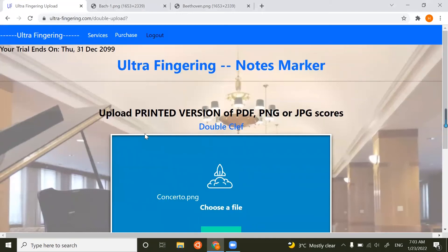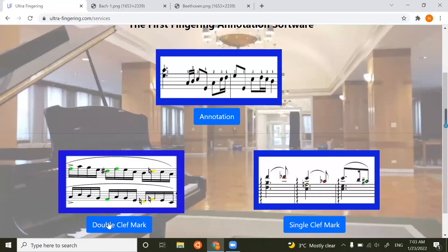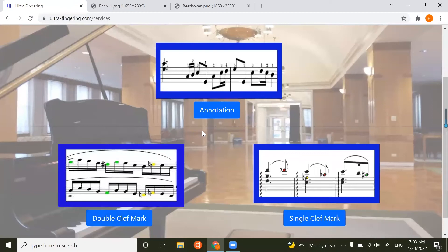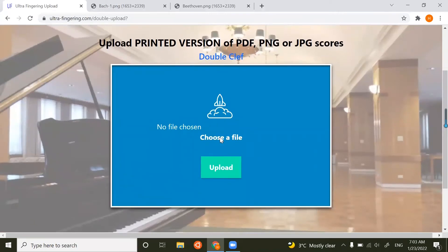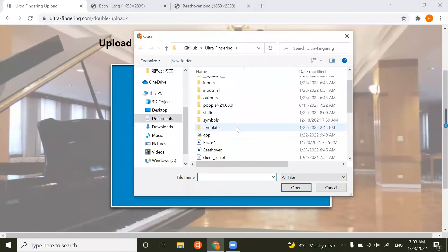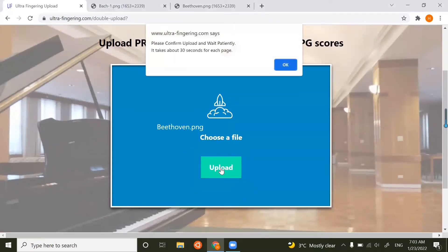Some additional benefits I want to mention: this works for both the fingering annotation and double clef mark. If you upload a score that is not a piano score, something special will happen. I will upload a piano-violin score — this is a piano and violin score.